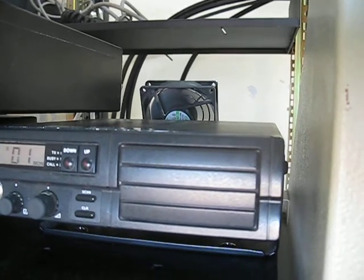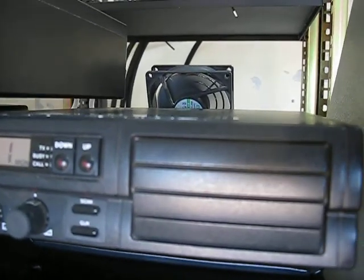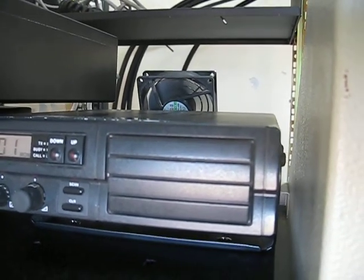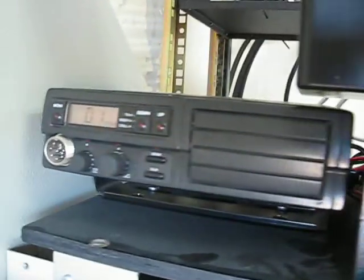Very robust, fairly efficient under minimal fan cooling of the transmitter. Normally put out 25 watts — I've wound this one back a little bit to help it stay cool. The transmitter is on the right-hand side and the receiver is over here.